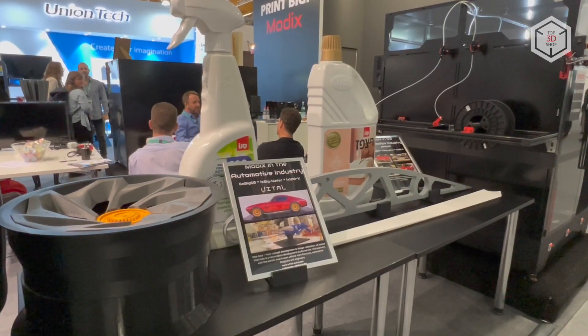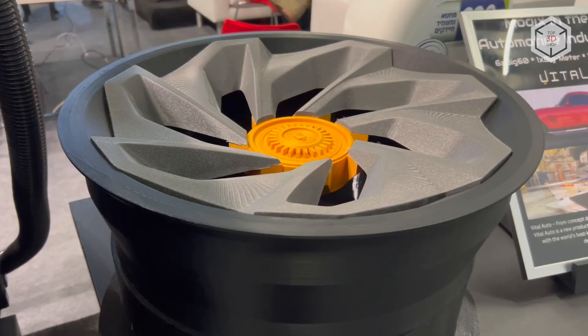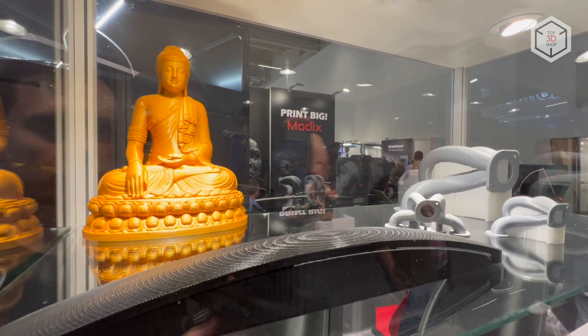This is Top 3D Shop with the Modix fourth generation of large-scale FDM 3D printers overview. Subscribe to our channel, leave your comments below and hit the like button if you've enjoyed the video. See you soon!